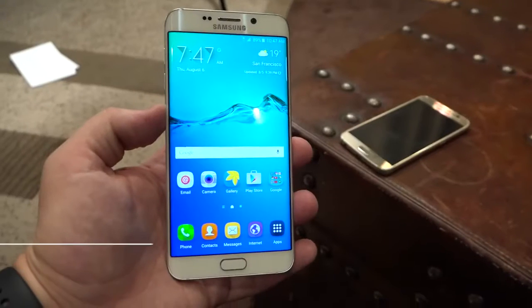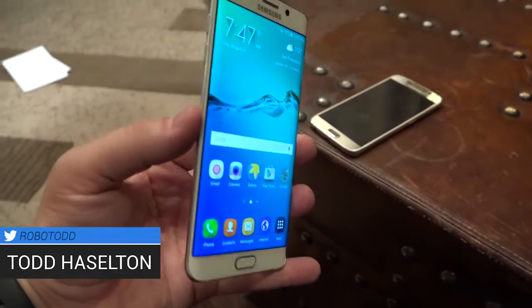Hey guys, this is Todd Hazelton from Techno Buffalo checking out the brand new Galaxy S6 Edge Plus. That is a mouthful.